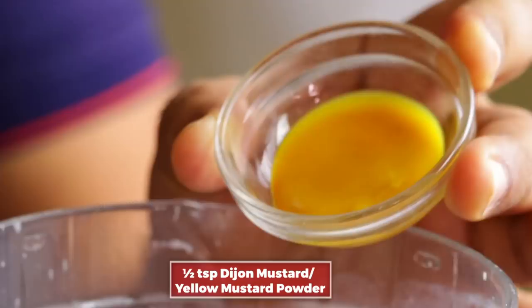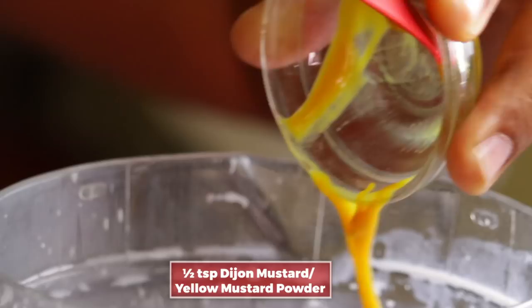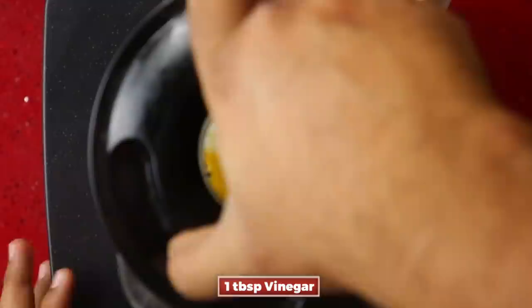Within about 20 seconds, add 1 teaspoon of Dijon mustard. Authentic mayonnaise uses Dijon mustard. Add 1 teaspoon of vinegar on high speed. Dijon mustard acts as an emulsifier.